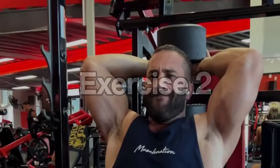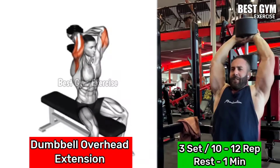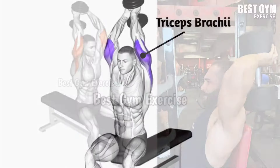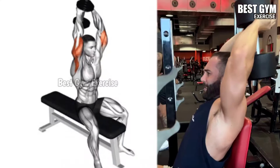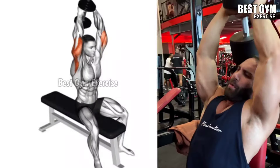Number 2: Dumbbell Overhead Extension. Target muscle: tricep long head. Hold one dumbbell above the head with both hands. Sit on a bench with back supported or stand straight. Bend your elbow and bring the dumbbell down behind your head, then extend your elbow and bring the dumbbell upward, squeezing the triceps muscle. Select a dumbbell weight that keeps your form correct with no injury to your lower back and elbow joint. Do 3 sets and 10-12 repetitions.